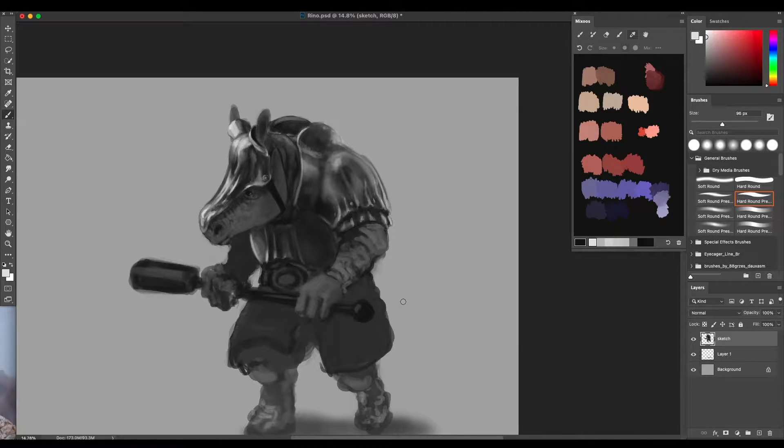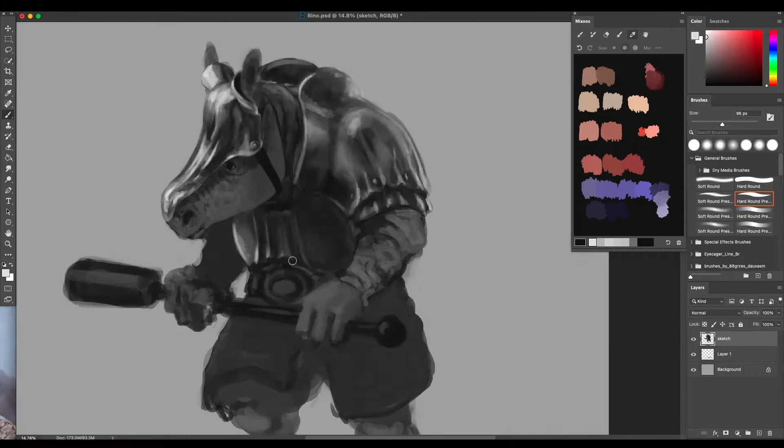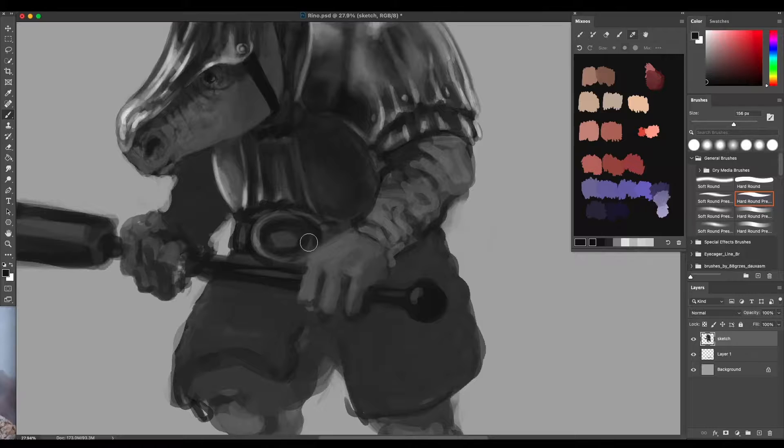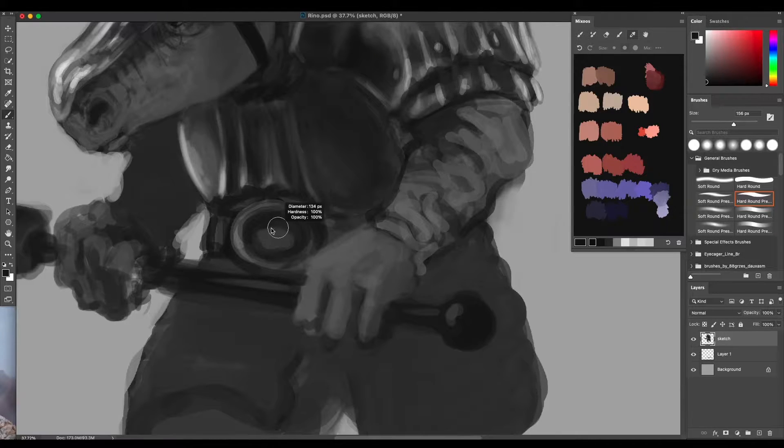Cool, that looks a bit better. So last time we were working on the little chest piece — got some ridges rendered in here, they're not the greatest looking but they work. Let's move down to the belt, his pro wrestling belt. I'm probably not going to render this a whole lot, might give some suggestion of embellishment, some patterns, some carving.